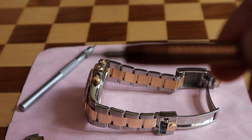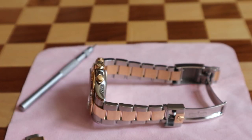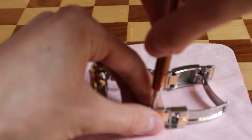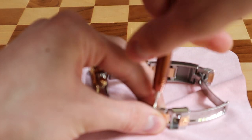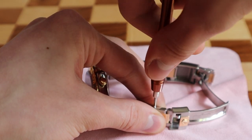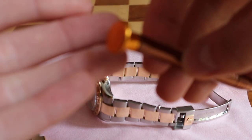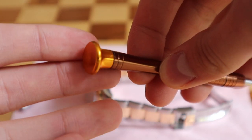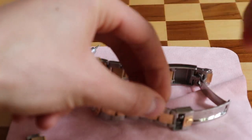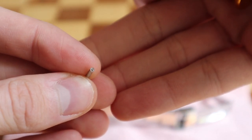First you need to make sure that you've got the right screwdriver. If you want to put the link inside, you simply unscrew the bracelet like this. Just make sure you are not scratching the bracelet itself because the screwdriver can slip from your hand at any time. So you need to have a steady and balanced grip, and it's always good to have a screwdriver equipped with a rotating head — that helps your wrist maintain a steady grip.